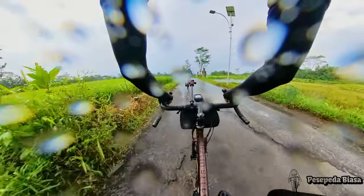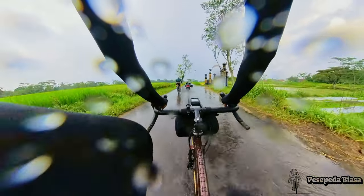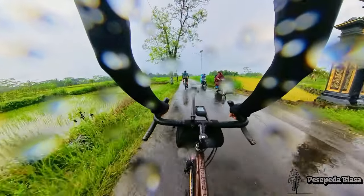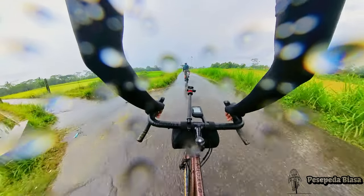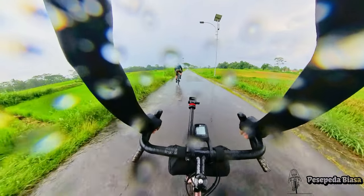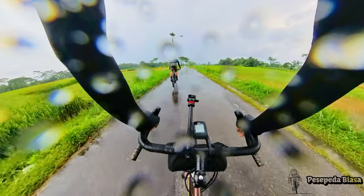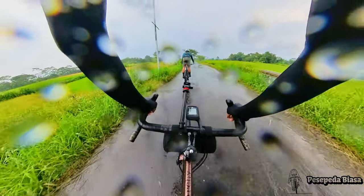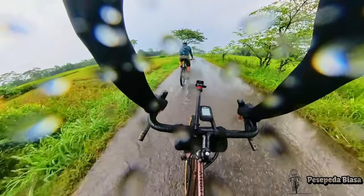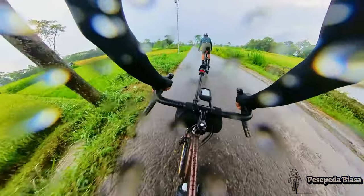Hujan-hujanan tapi asik, dingin tapi tetap kerasa seru. Temen-temen kapan terakhir hujan-hujanan naik sepeda? Seru kan? Asik, ngerasa jadi kayak anak-anak lagi, jadi inget — memang dulu kalau hujan, main sepeda tuh seru. Aslinya dingin tapi udah nggak kerasa, karena seru.